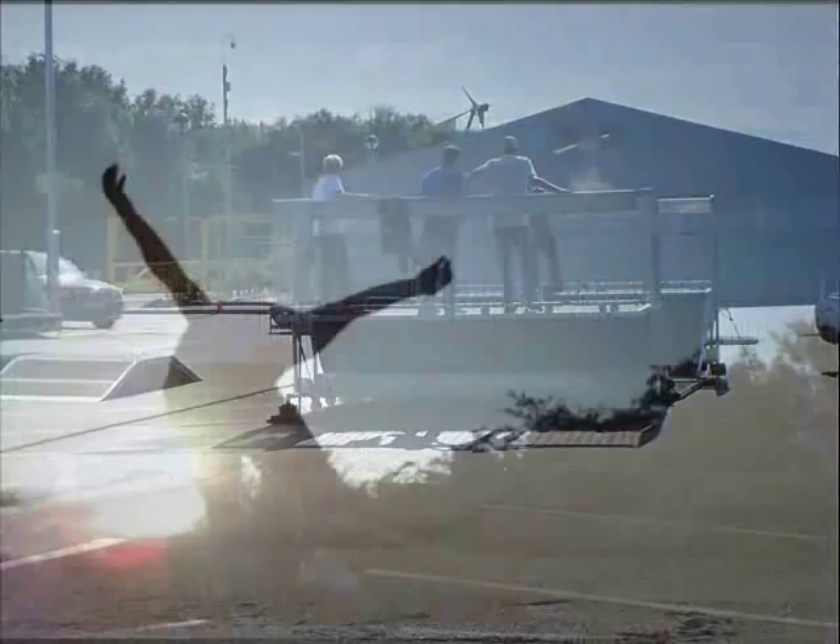If you have any questions about the mobile skate park or any of the ramps featured on this video, please feel free to get in touch. Our details can be found on our website at www.highlineextreme.co.uk. Thank you.